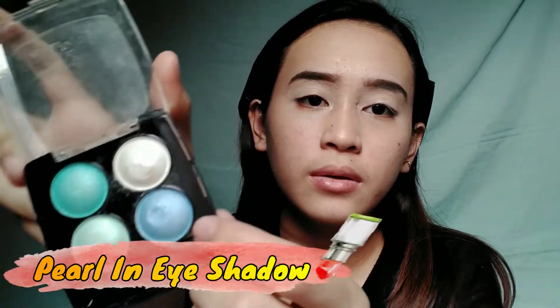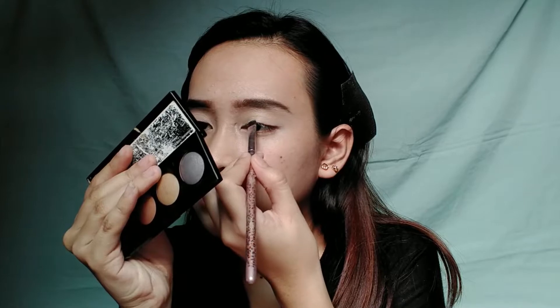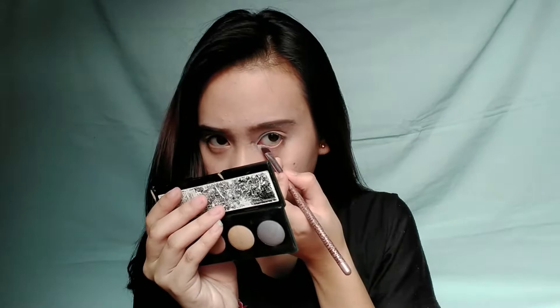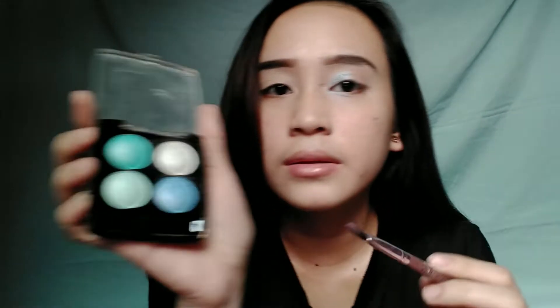So next is yung eyeshadow natin. Para tayong cold Christmas yung dating — para sa mga broken dyan, charot. So gagamitin ko tong shade na to, ilalagyan lang natin siya dito hanggang dito sa labas. For the outer part, gagamitin natin yung white. Parang cold na cold talaga.